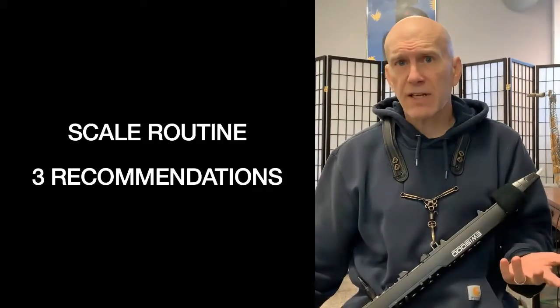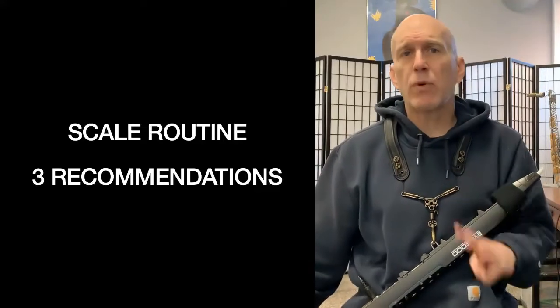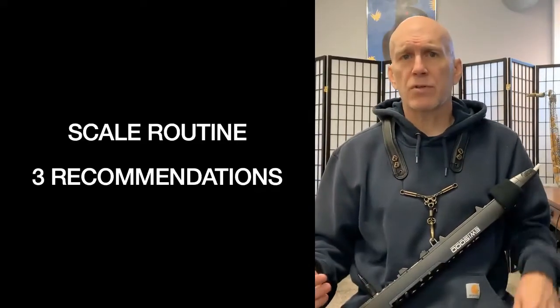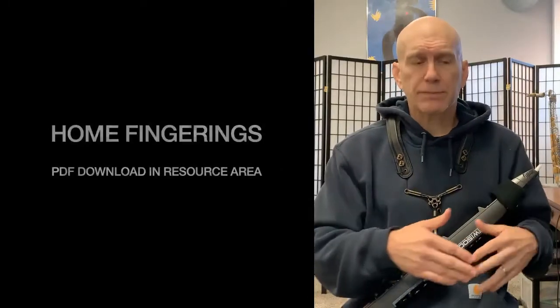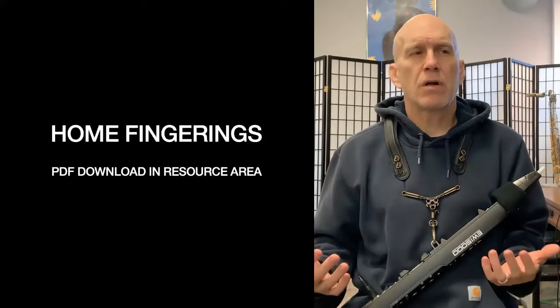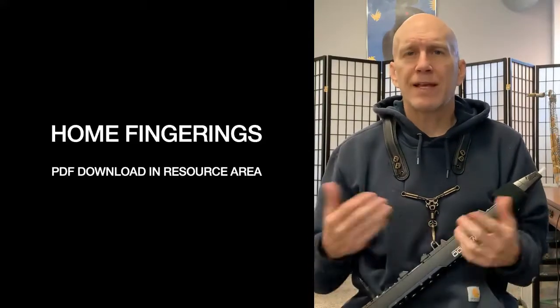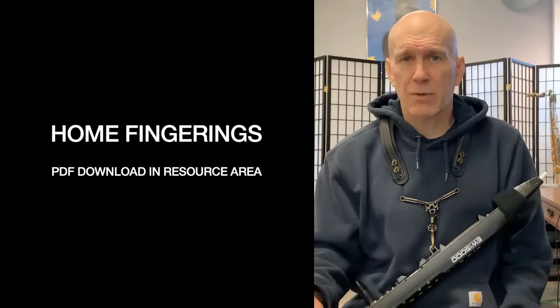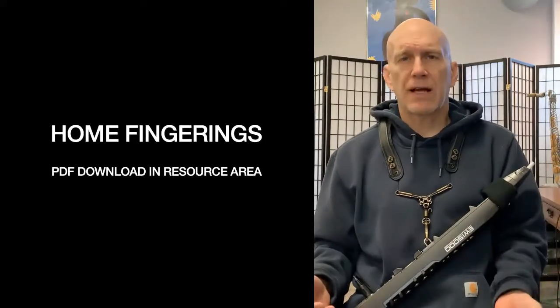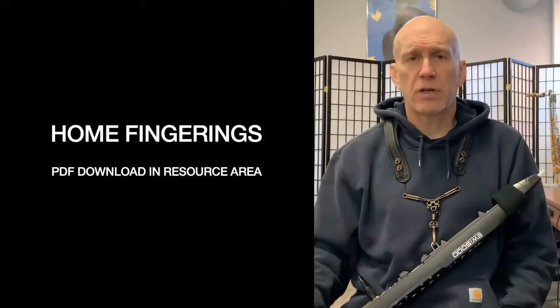So if you have a scale routine, I have three recommendations for additions. You should do the major scales in the home fingerings. Home fingerings are the fingerings from the instrument you came to the iwi from. So most people come to the iwi from saxophone, flute, clarinet, oboe, or recorder even.